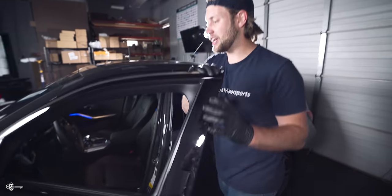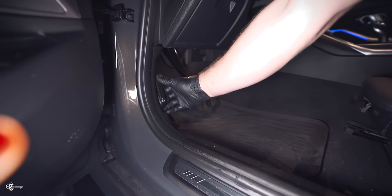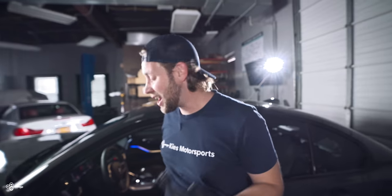First thing we need to do is pop the hood. If you haven't popped the hood on your G20 yet, you reach down here and go click, click — it's a double latch system. One of the most common mistakes on this car is they unlatch it once and it doesn't open, so make sure you do it two times.